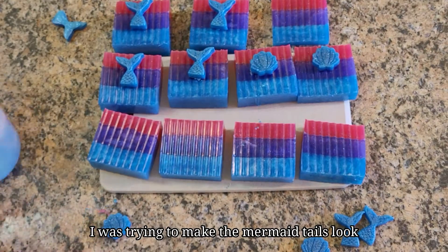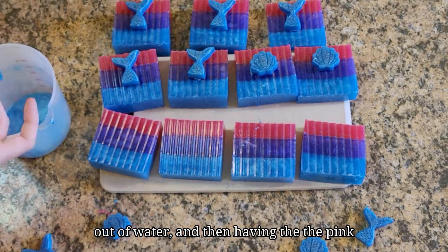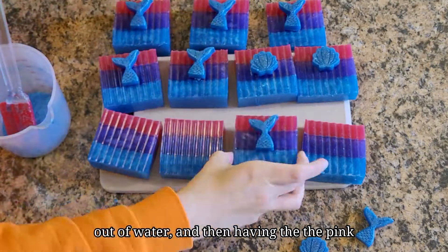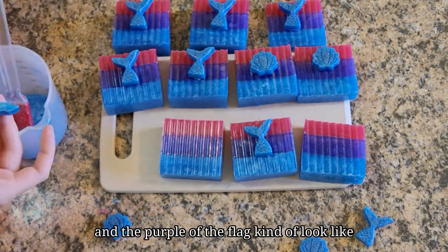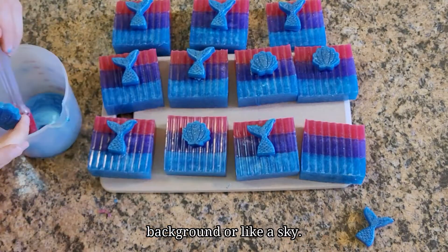I was trying to make the mermaid tails look like they're sticking out of the ocean or out of water, and then having the pink and the purple of the flag kind of look like a background or like a sky.